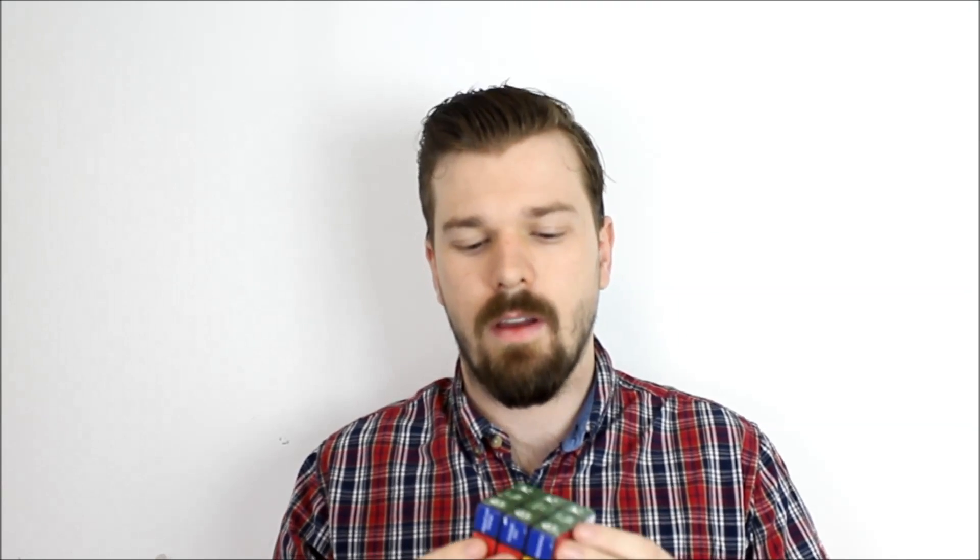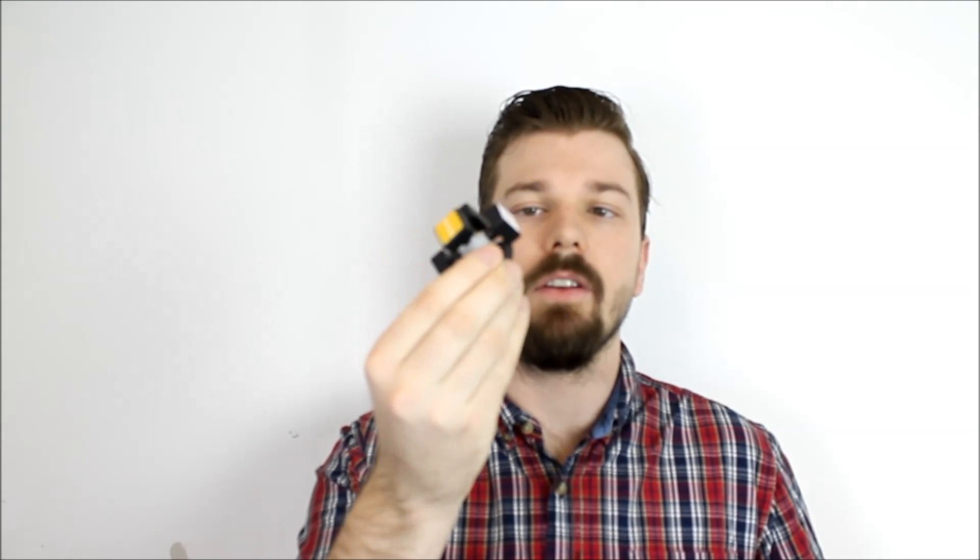Hey guys, I decided to take upon a challenge and recreate a Rubik's Cube entirely 3D printed. I've seen this attempt a few times where basically the center cube has either been screwed in or they've used an existing internal core of a Rubik's Cube. What I've managed to do is I've successfully 3D printed an entire Rubik's Cube which works 100%.